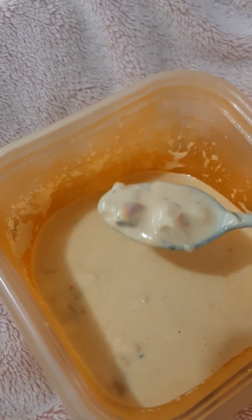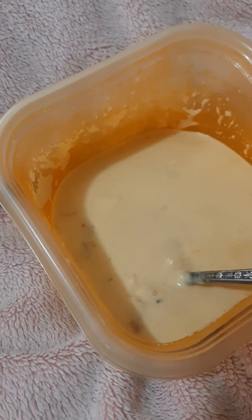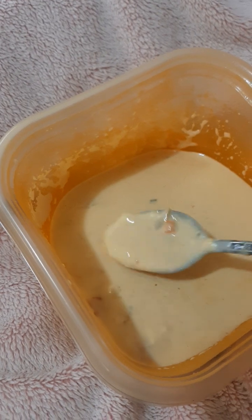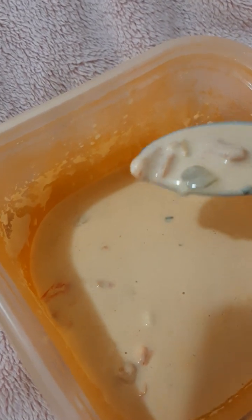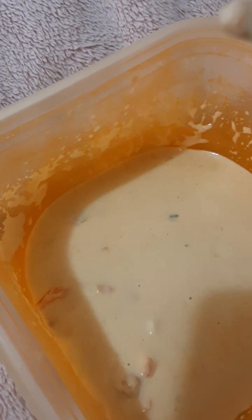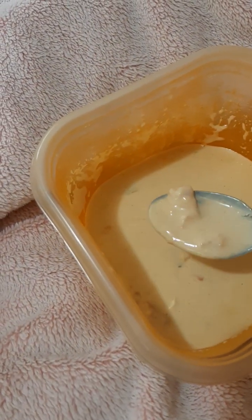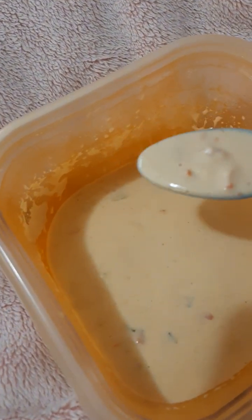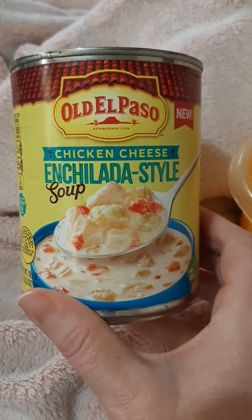Like I said, there's really not as much chicken in it as I was expecting — mostly it's the soup part — but it's really good. Even the little bit of chicken that is in there tastes pretty good too. I have to say this is really good; I would definitely buy it again.